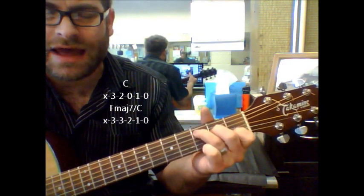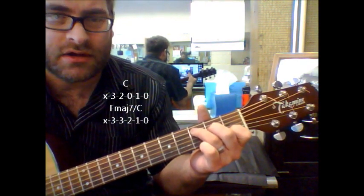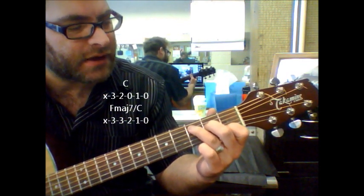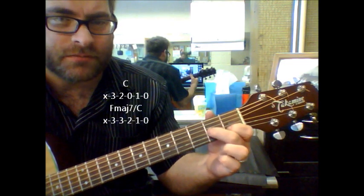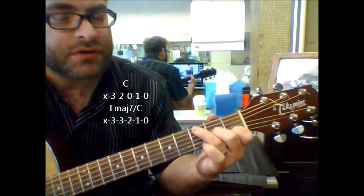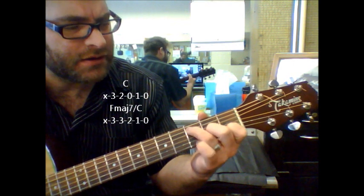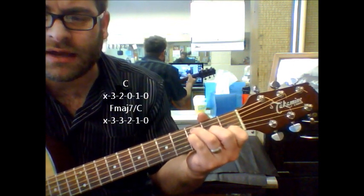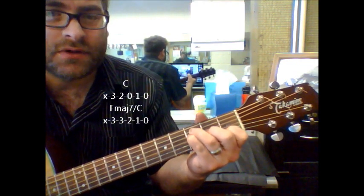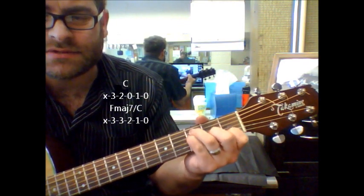After you do C, you're going to go to F major 7, but you're going to use C as the bass note. So it's F major 7 slash C, which is almost like the C shape, but instead you're going to move one finger over. That's on the third string, second fret. You're going to put your third finger — your ring finger — on the C note, the third fret of the fifth string, and your pinky right behind it. It's just got a really nice eerie sound. That's an F major 7 slash C.